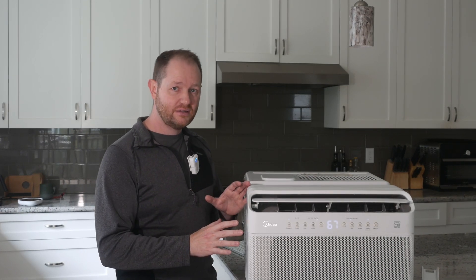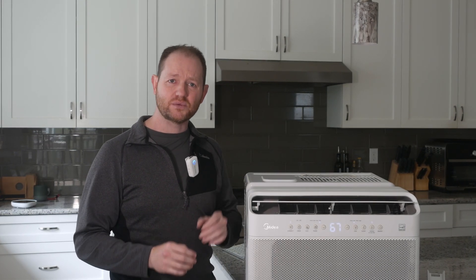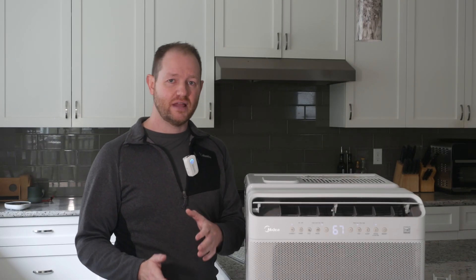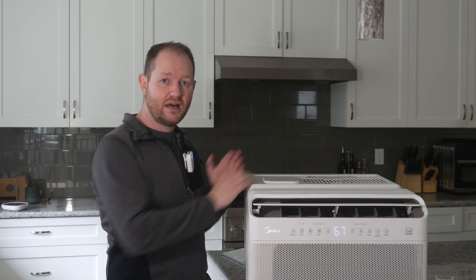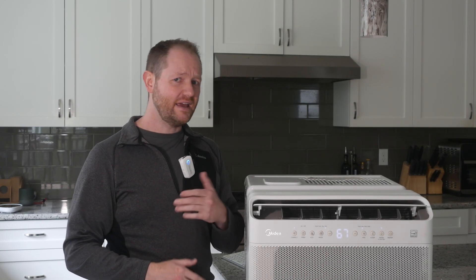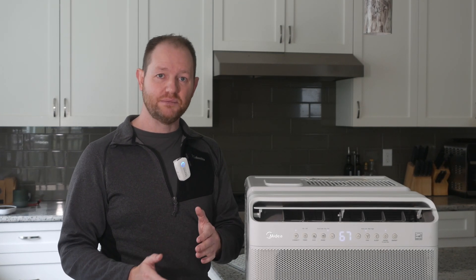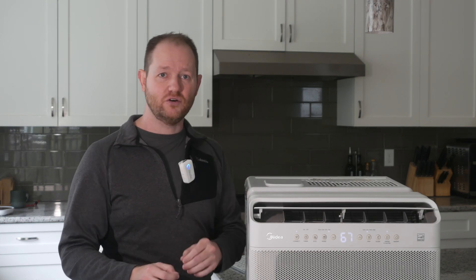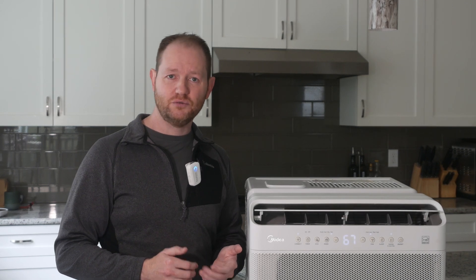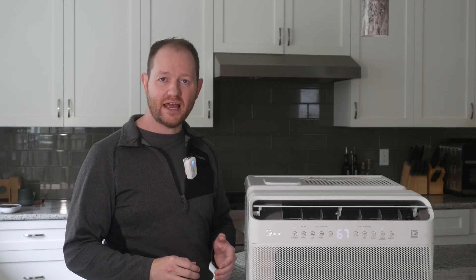Some people think window units are ugly or outdated, but in terms of efficiency and effectiveness, they beat portables hands down. Let's start with step one of the refrigeration cycle — compression. The hot and noisy sequence of events all happens outside on the back side of the unit. On a modern model like this Midea unit, we can even drop the window in between the two sides, greatly cutting down on noise. The whole issue of pulling warm air into the room to cool the condenser coils doesn't exist here — we simply blow outside air over the coils outside of the home. There is zero airflow between the hot and cold side of the unit.